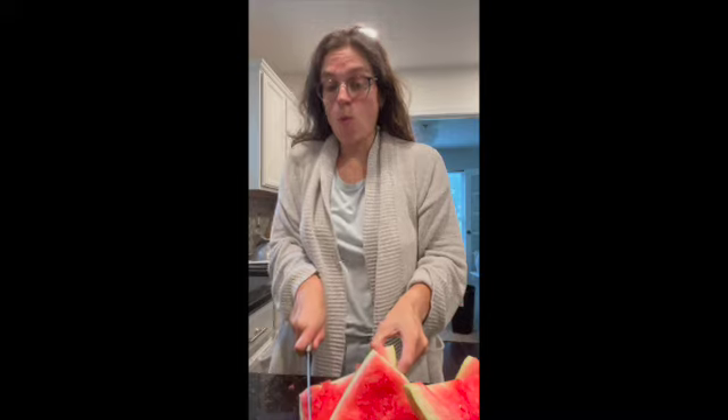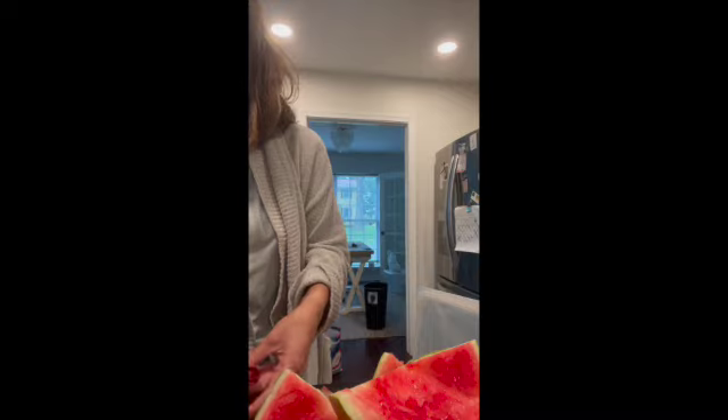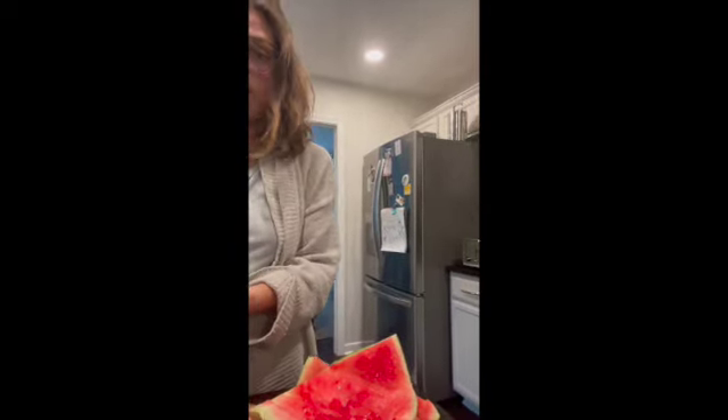Good morning, we are working on cutting watermelon rinds — have y'all even heard of that? Basically we are just cutting these into really small rinds. I do need to peel them. We're just gonna put these in this bag.